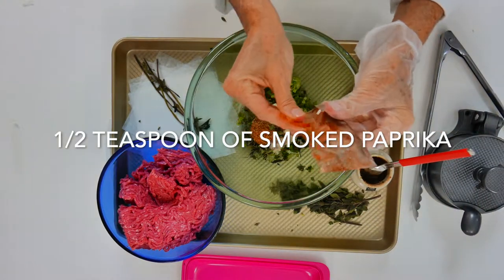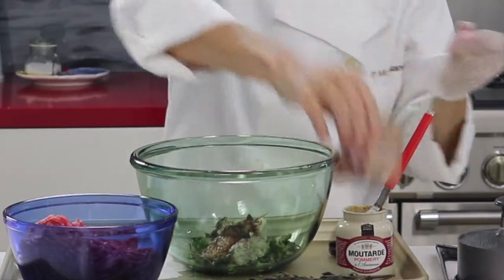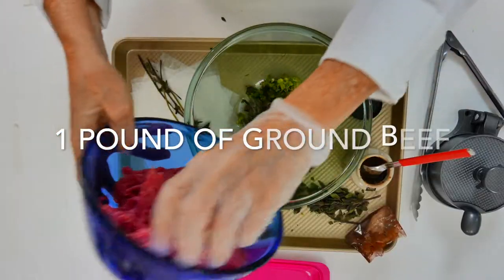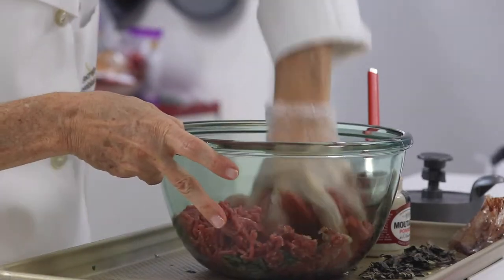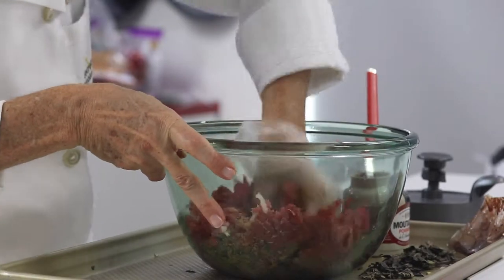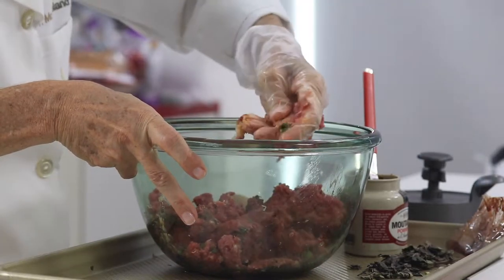Then I add some delicious mustard, oregano that I have frozen, and some smoked paprika. This is a delicious Spanish smoked paprika that gives the burger an amazing flavor inside, just like you had done it on the barbecue. Now it's the summer and you can make them on your barbecue, but still keep that paprika there — it's fantastic, it makes an amazing mix.